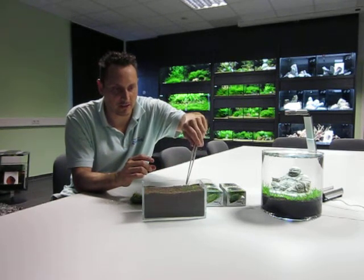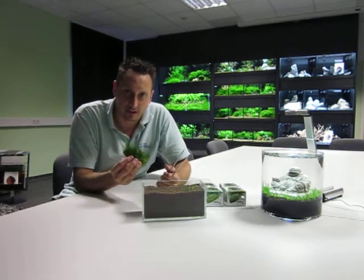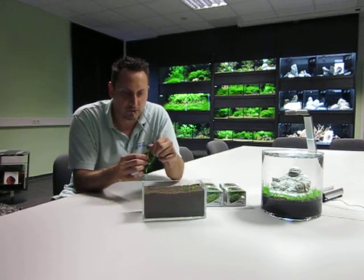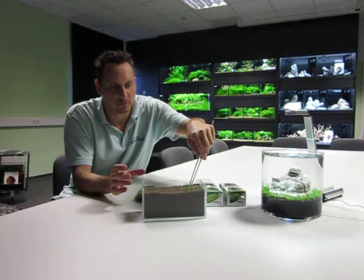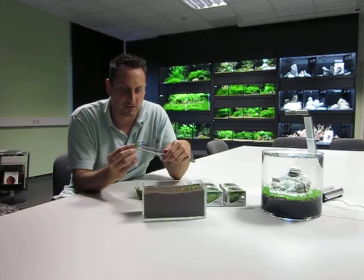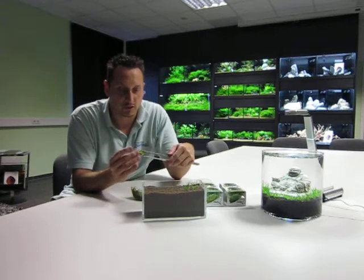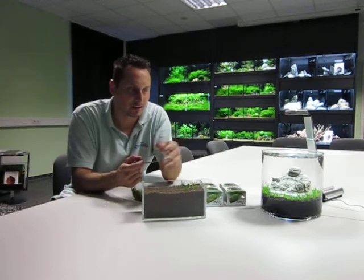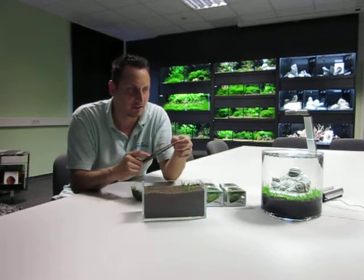Another advantage of the in vitro cups is that the plants are still in the submersed version, so they can grow very easily underwater. You use the Eleocharis every two to three centimeters and you can plant at least ten square centimeters of the tank with one cup — mostly more. You can see the small Buddha tank here; this is a test concept aquarium, and I used only two cups for this small tank.